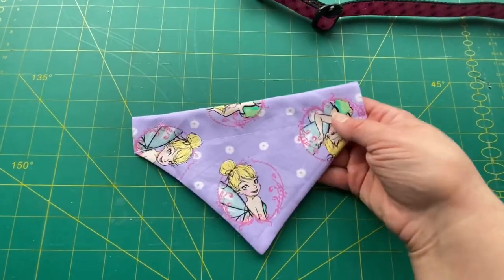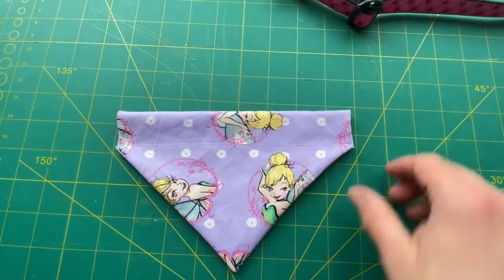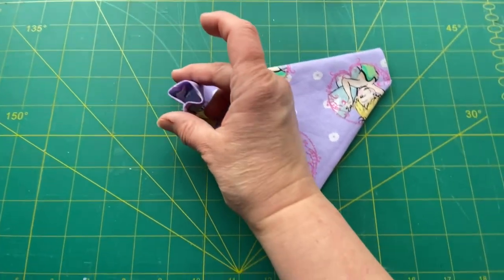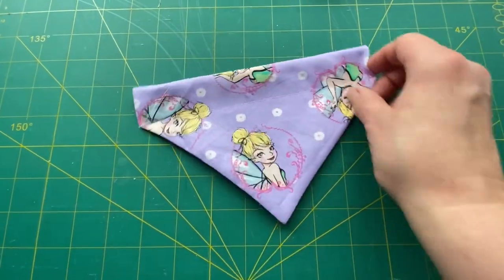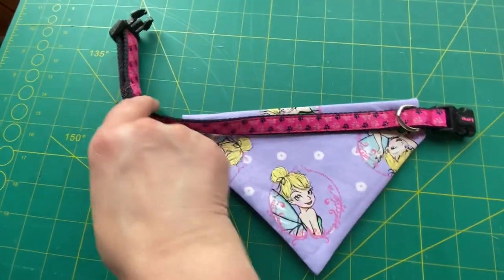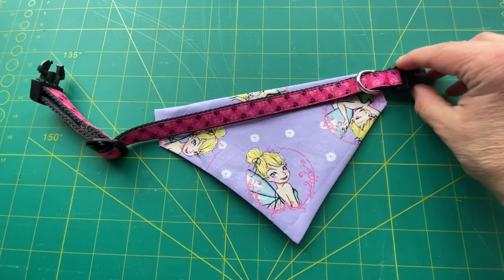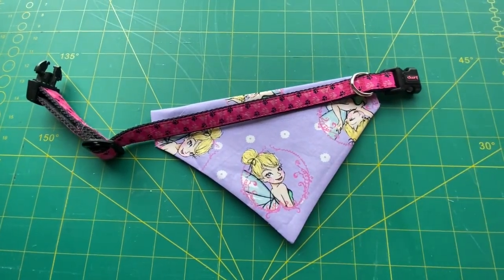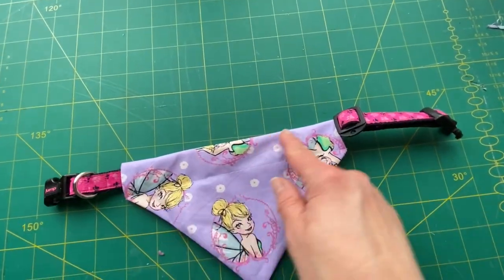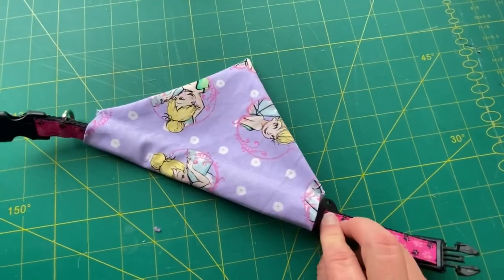And that's it — you're done! Congratulations, you've just made an over-the-collar pet bandana. If you've enjoyed today's tutorial, be sure to subscribe and hit that bell for notifications so you never miss out on uploads. We're going to have many more tutorials on the channel like reversible bandanas and other items of clothing, as well as more pet product reviews including treats and toys. We'll see you next time.